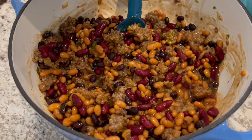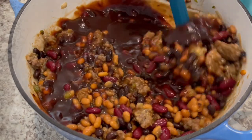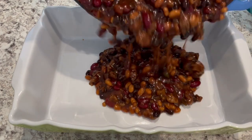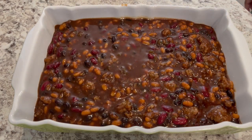Now it's time to add in your barbecue sauce and give it another good stir. Now you're going to pour those beans into a nine by thirteen baking dish. Pop these beans in the oven at 350 degrees for about 45 minutes to an hour.